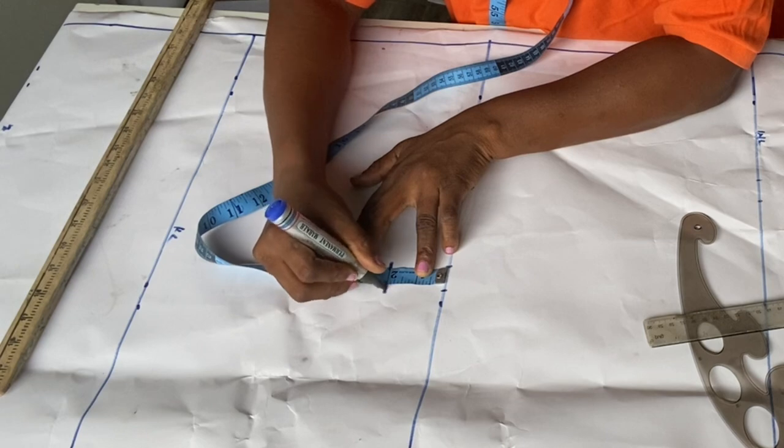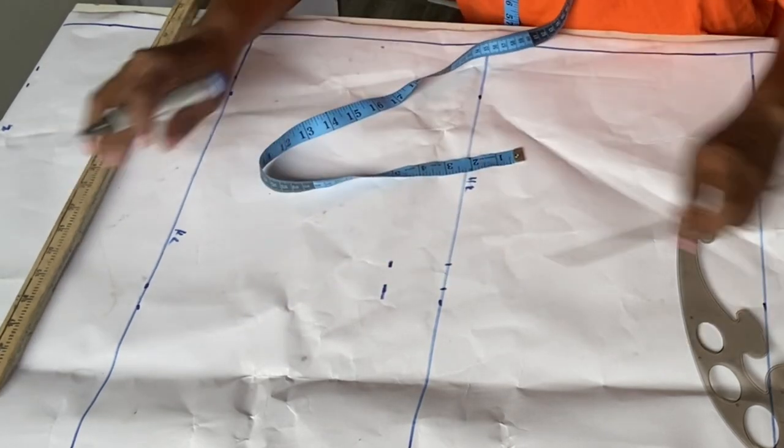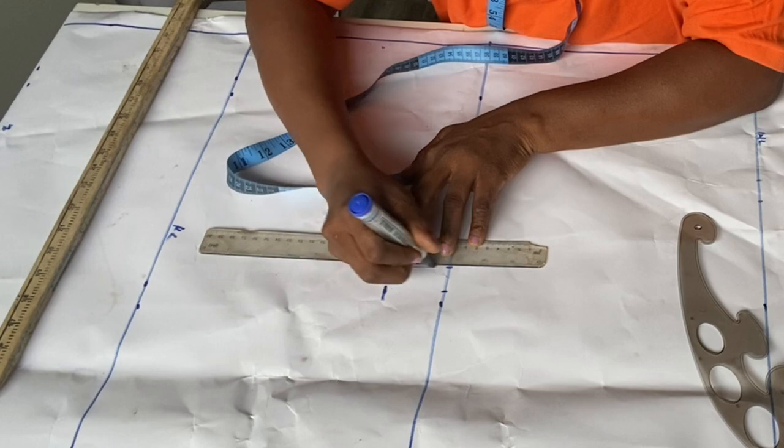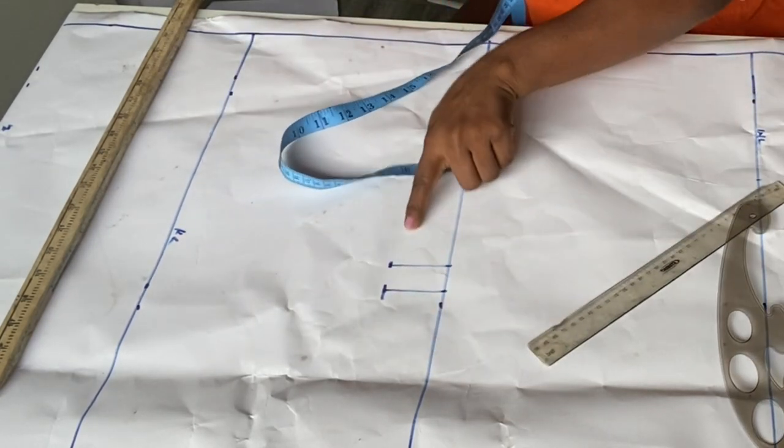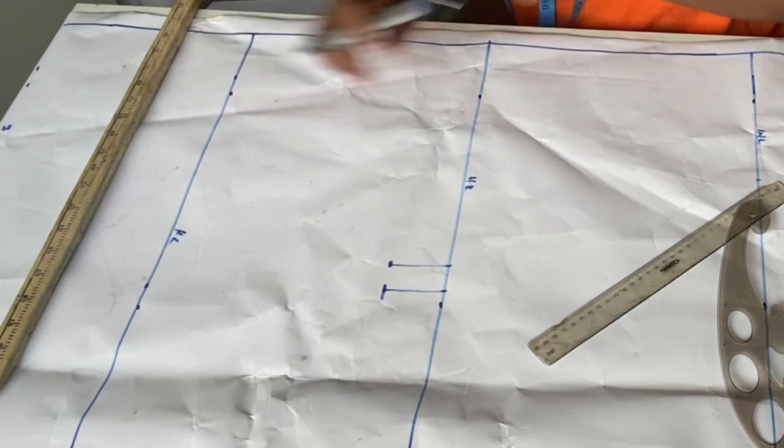The reason I'm coming down by 2 inches is so that after making the clothes you won't have the hip shooting out. It helps you eliminate that. So I'll mark it this way and leave it, then move to the knee length.